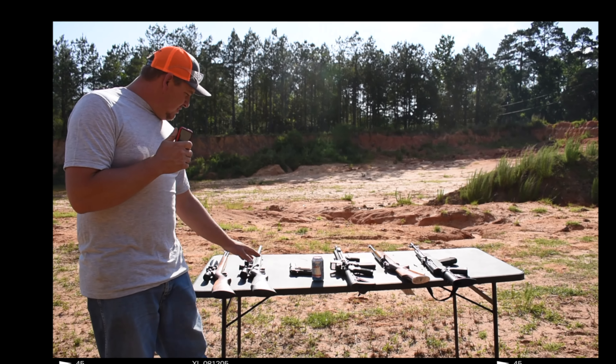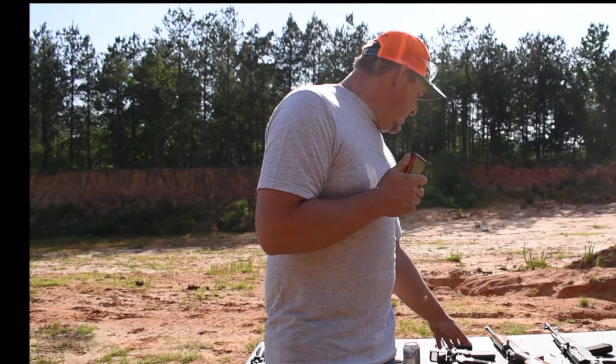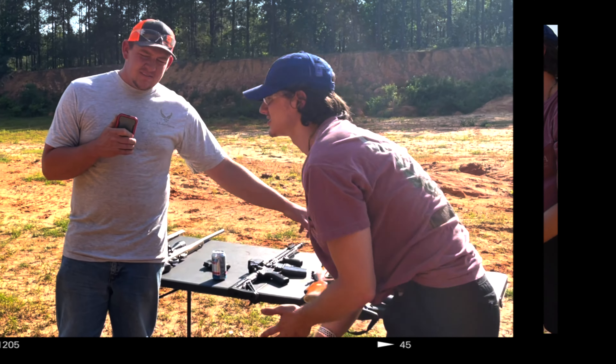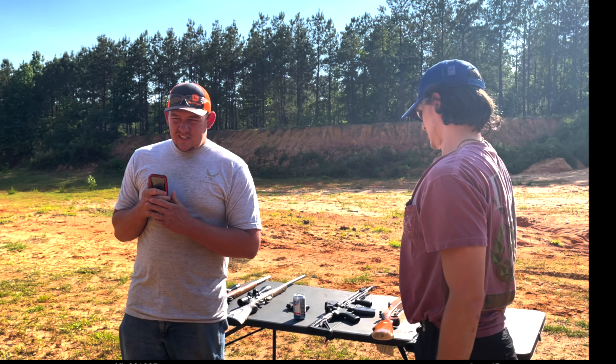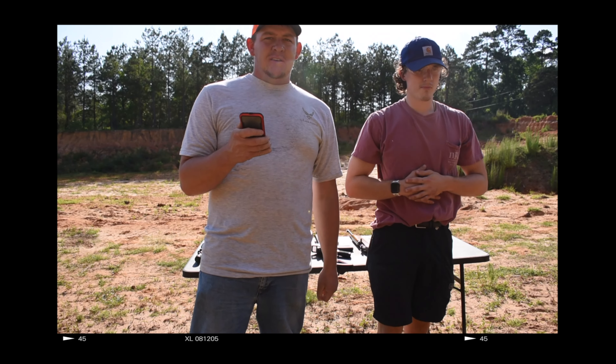We got a .22 long rifle, .17, .45 ACP, 5.56 AR-15, a .30 caliber, and a 7.62x39 SKS. We're going to see if we can catch at least one bullet out of all 300 sheets of cardboard, so let's get to it.